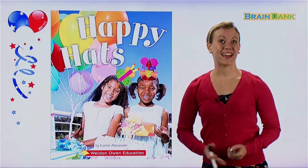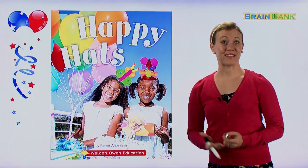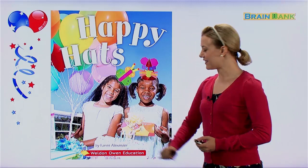Hello everybody, and welcome to Brain Bank. My name is Melanie, and I'll be your teacher for today. Now today is going to be a lot of fun. We are going to do a lesson called Happy Hats. We are going to read this book called Happy Hats, and this book is by Karen Alexander.